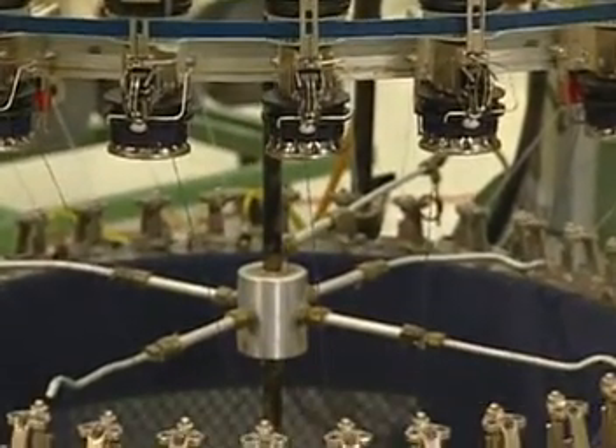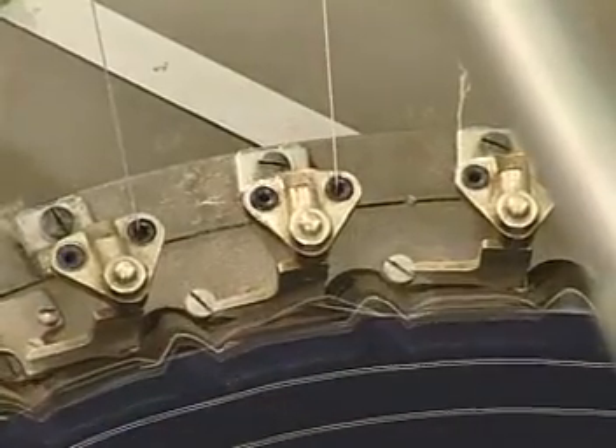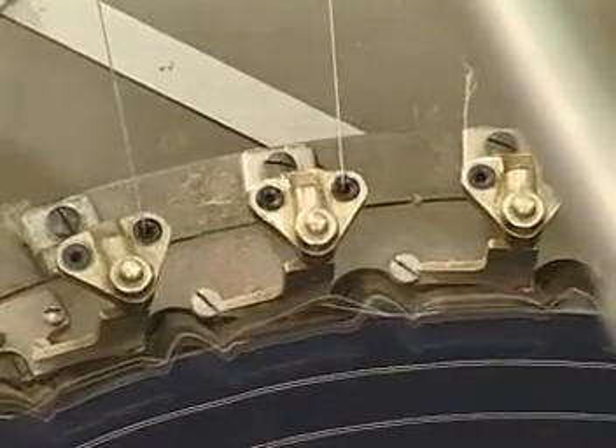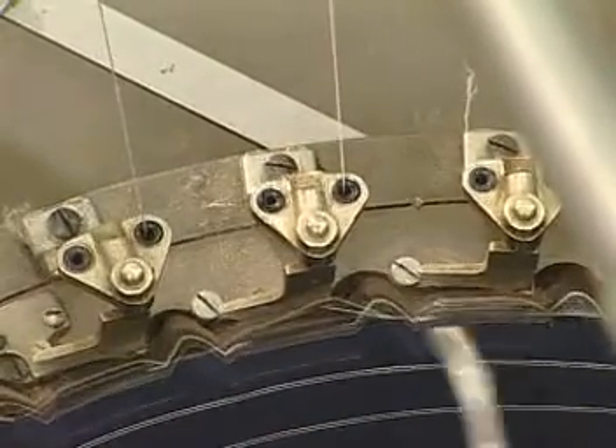Quality products can be produced only when stop motion and yarn feeding functions are properly set. The intricate action of knitting, where needles form loops, occurs at the middle of the machine, between the take-up and the yarn feeding mechanism.